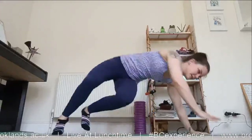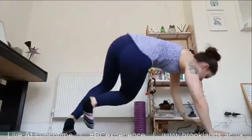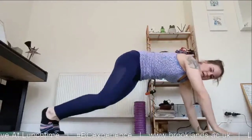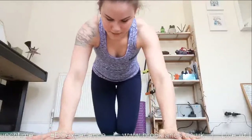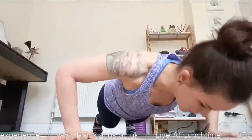Next, back into your plank or press-up position, we're going to go into a walk-over press-up. Starting in your normal press-up position, take one hand out to the side, press at an angle, walk over, and press — six of these in total.